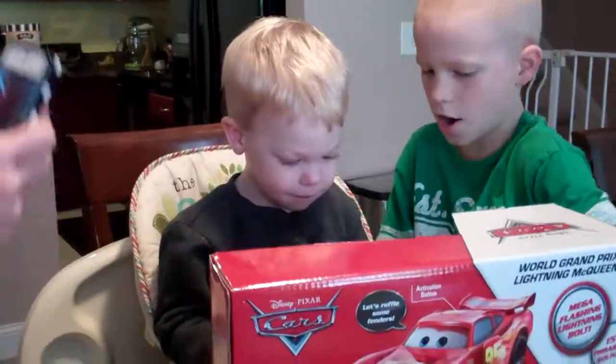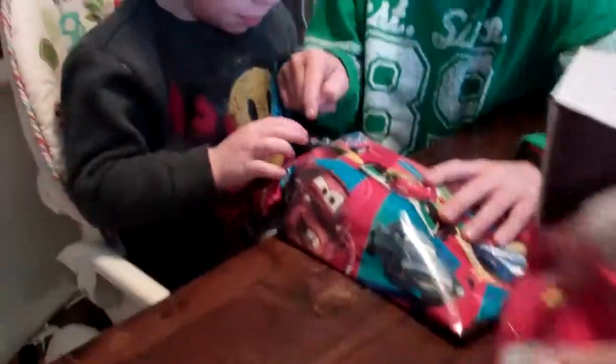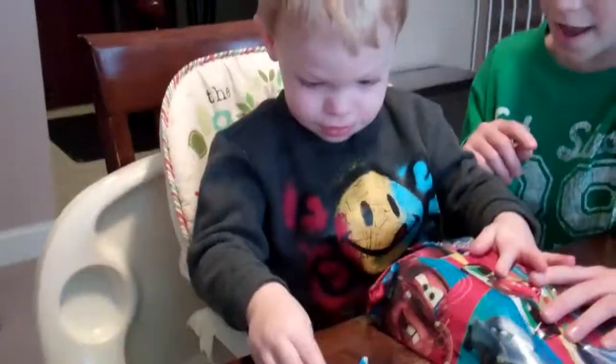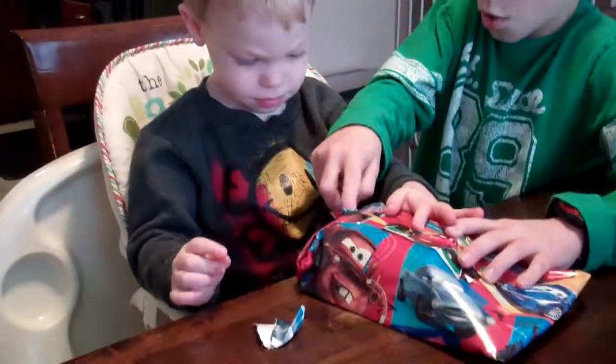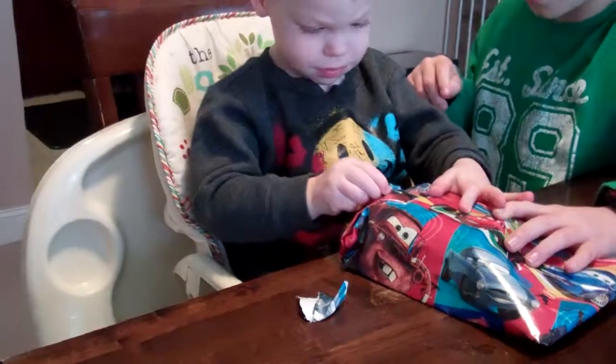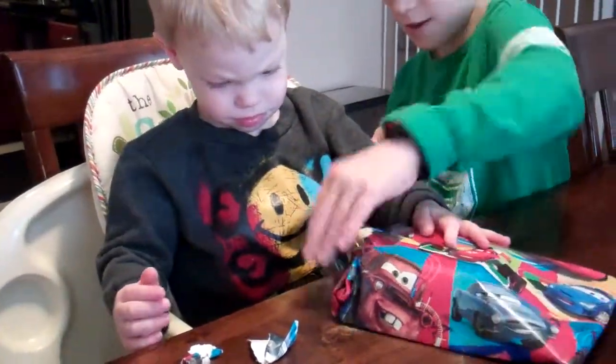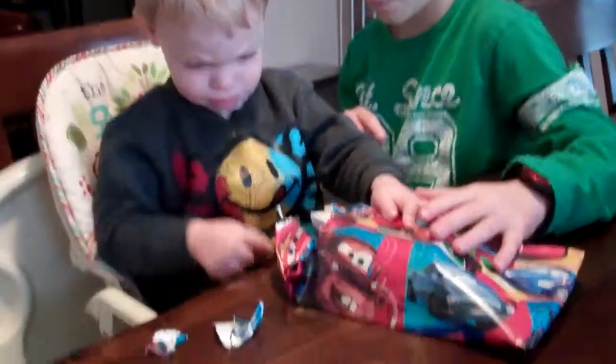Now let's open this one. Open it, open it right there. Good boy. He's got the hang of it now. Open it right there, baby. There. That tape particle.